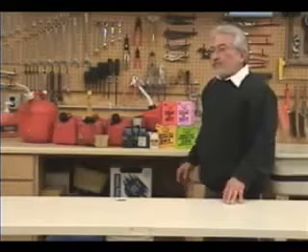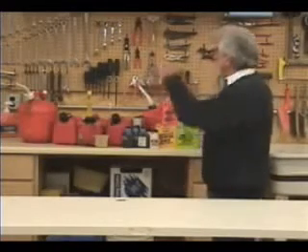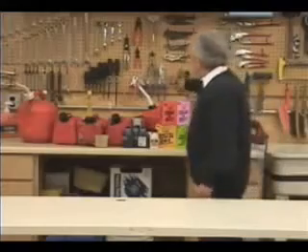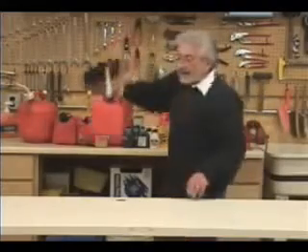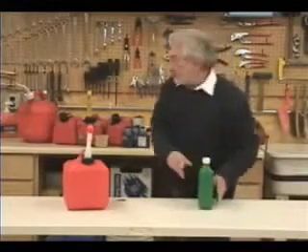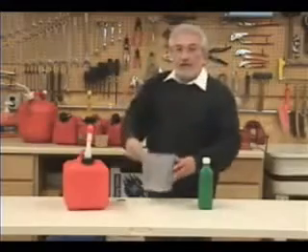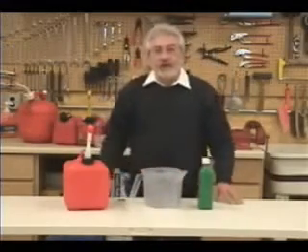So my colleagues and I developed a new, innovative, patented product that eliminates all this. All you need is your gas, your oil, and the Petrol Pal.